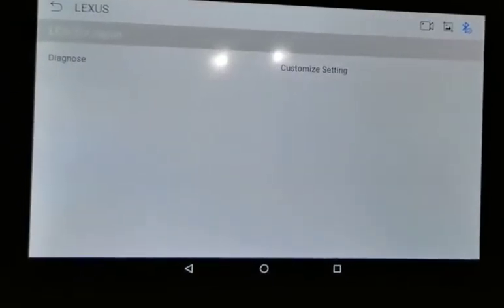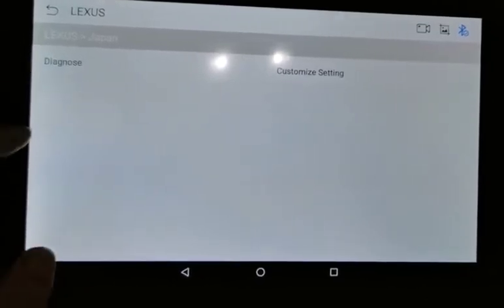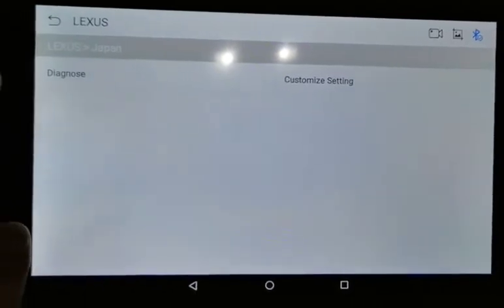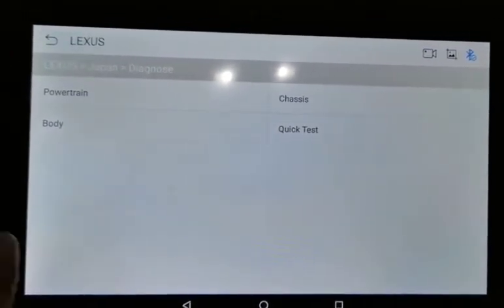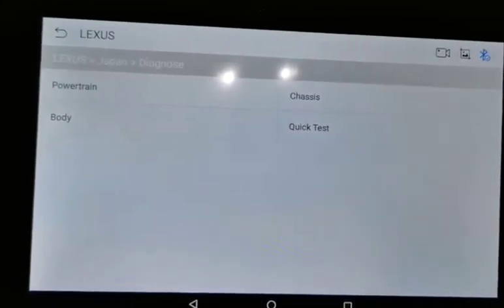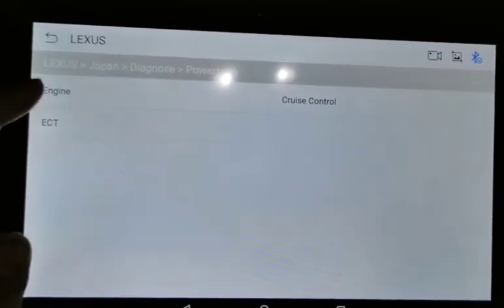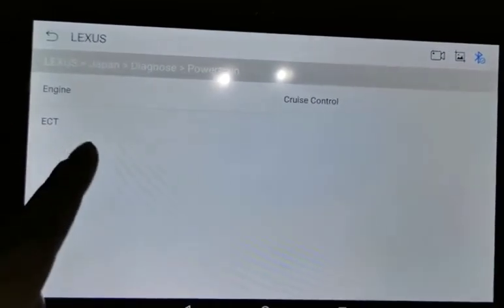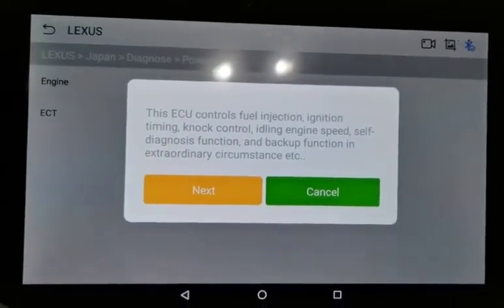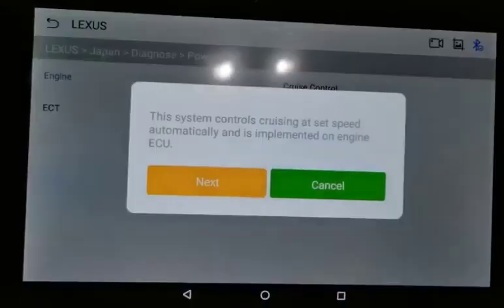We've now entered the diagnostic interface. You have diagnostics, or you can do some customized settings — what we call coding. Inside diagnostics, you have powertrain, chassis, and body. There's also a quick test function. Inside powertrain, we have the engine, pressure control, and ECT. You can click on all these systems and it will show you detailed information.